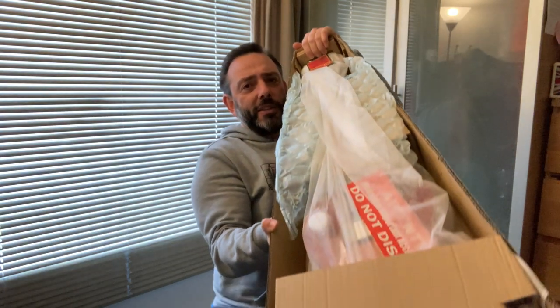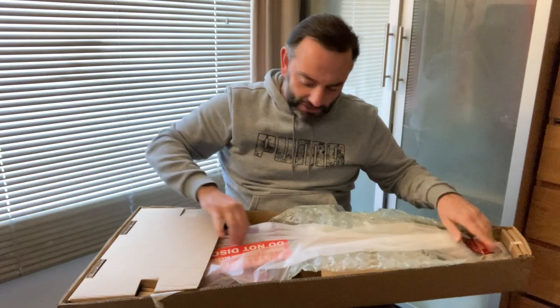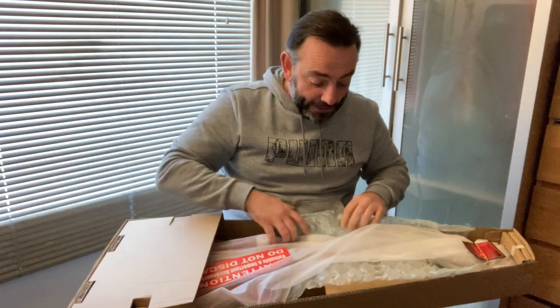Look, it's not a box in a box. There is some bubble wrap on it. Oh god, this is damaged — I'm going to be very annoyed. Who sends a 600 pound guitar in one box anyway?